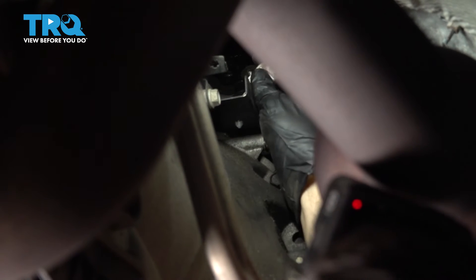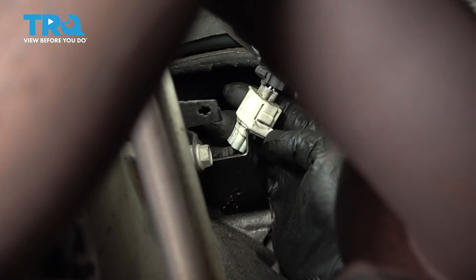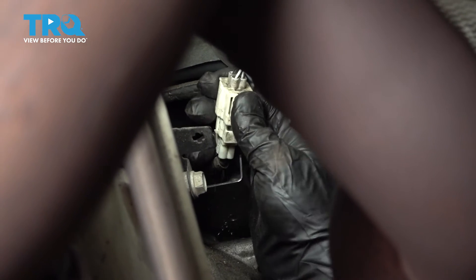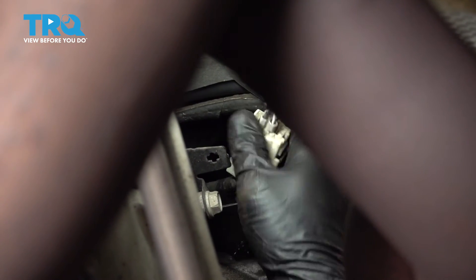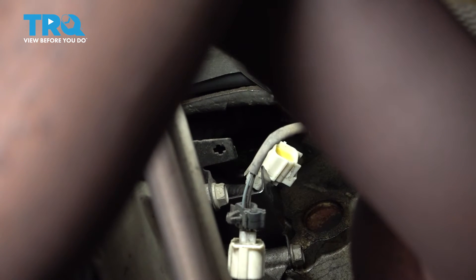Let's go ahead and grab this unit here and pull that out. We have our connector right here. We want to push in on this tab and separate the connector here. Now we have our O2 sensor harness loose.